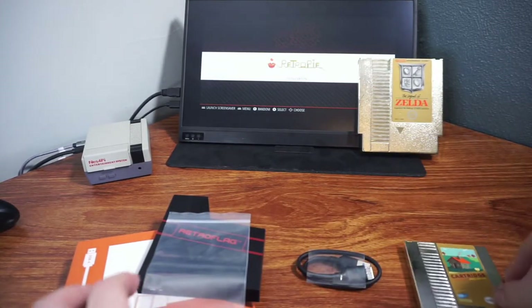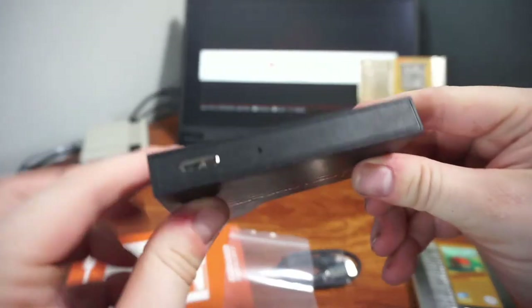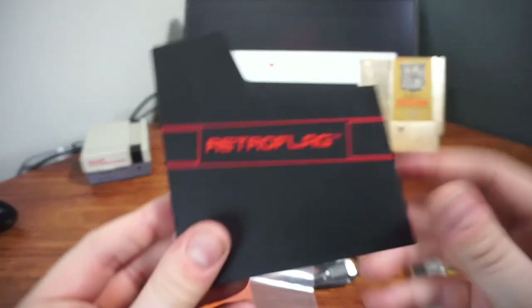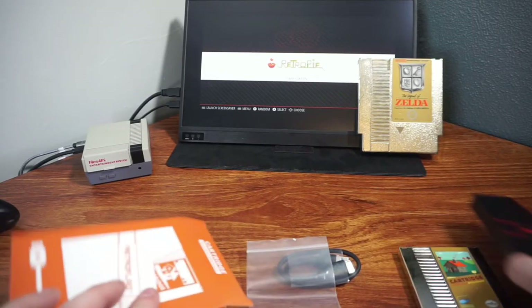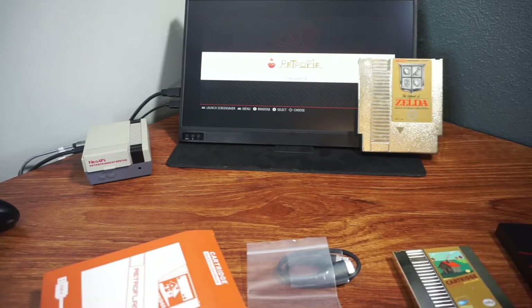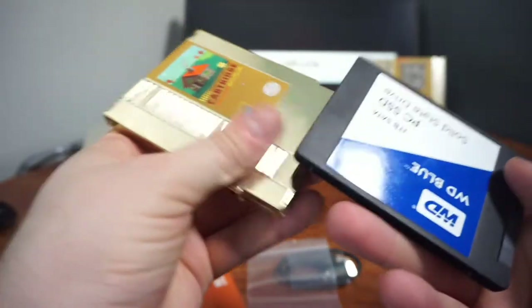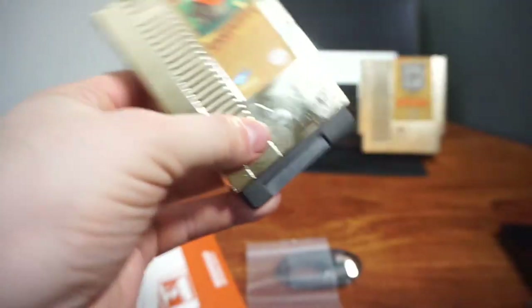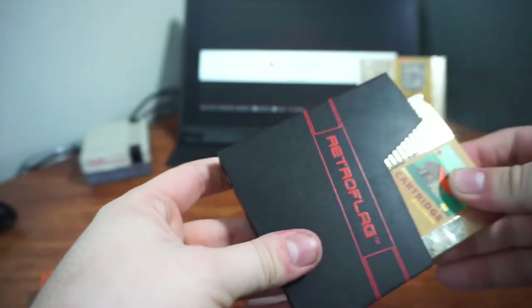Let's figure out what we need to do to get this thing all set up. I believe this is where the bulk of the action takes place because that's where the USB goes, and that's the drive activity indicator. I'm not 100% sure how to do this, but it seems fairly straightforward. I think you just screw this into here - take this and it slides in. Then you take the cartridge and slide it in the dust cover and it's ready to go.